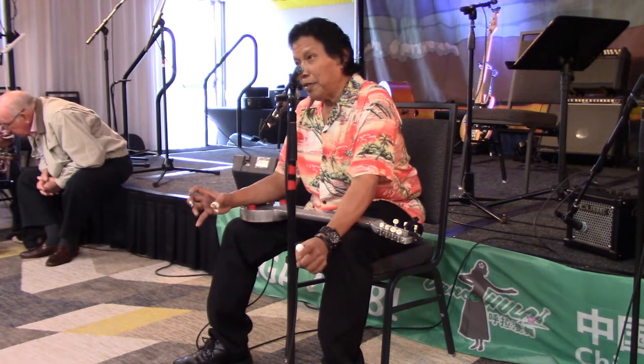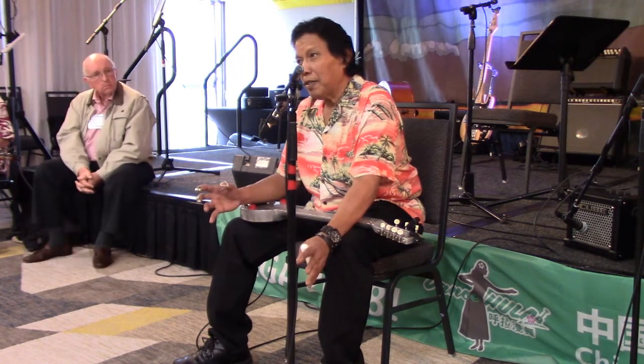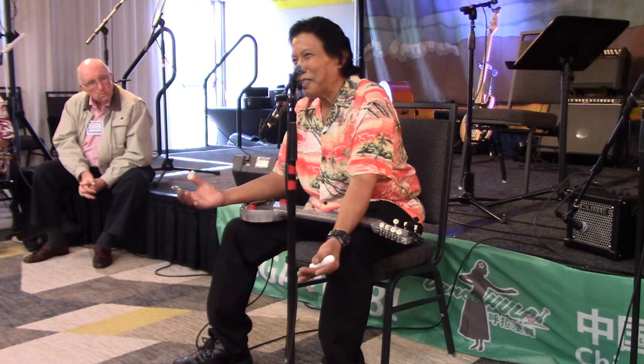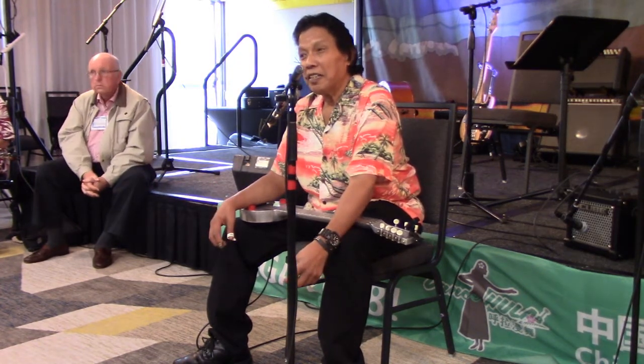Anything you want to ask about steel, our technique — that way I can answer your questions because I'll tell you the truth. I don't know where to begin. Can you talk about your tuning, your guitar?